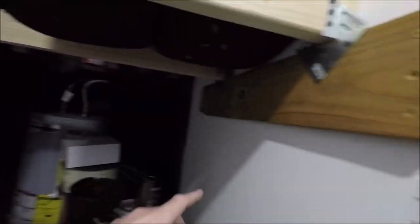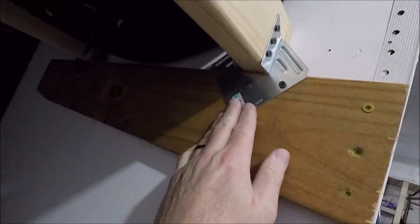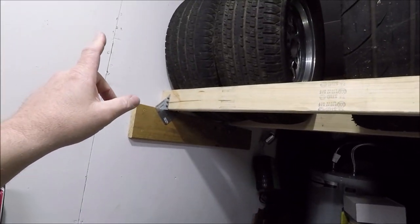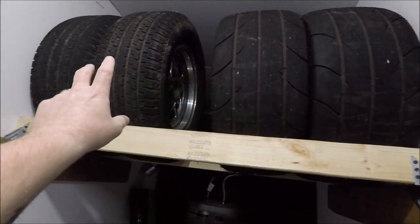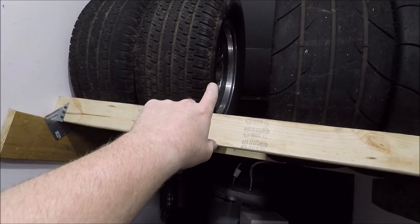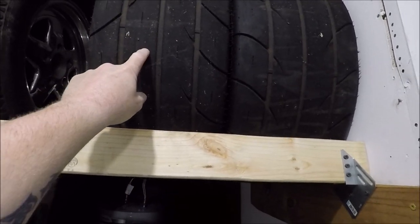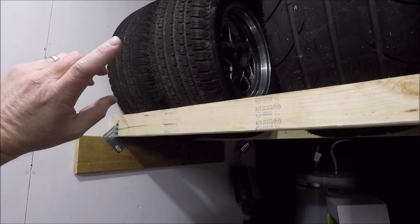I bought the one two-by-four and four of these brackets, and all I did was cut my one-by in half, screwed it to the studs on the wall, set my wheels up here to figure out spacing, and screwed the brackets to the one-by and then to the two-by-fours. It turns out this was exactly 48 inches across — right where my hot water heater is — and that was the perfect spot. 48 inches gives me room to put a couple of 11-inch wide tires. These are my street tires on the extra set of wheels for Chaos Theory, and the race wheels with the Mickey Thompson ET Street SS tires are up there too.